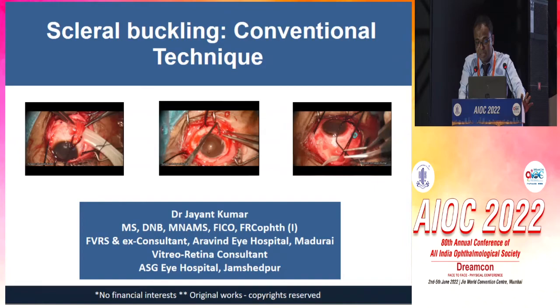Good morning, everyone. At the outset, I would like to thank Dr. Himadri and AIUS for giving us this opportunity. I feel privileged to be here today to speak about this wonderful conventional technique of scleral buckling.